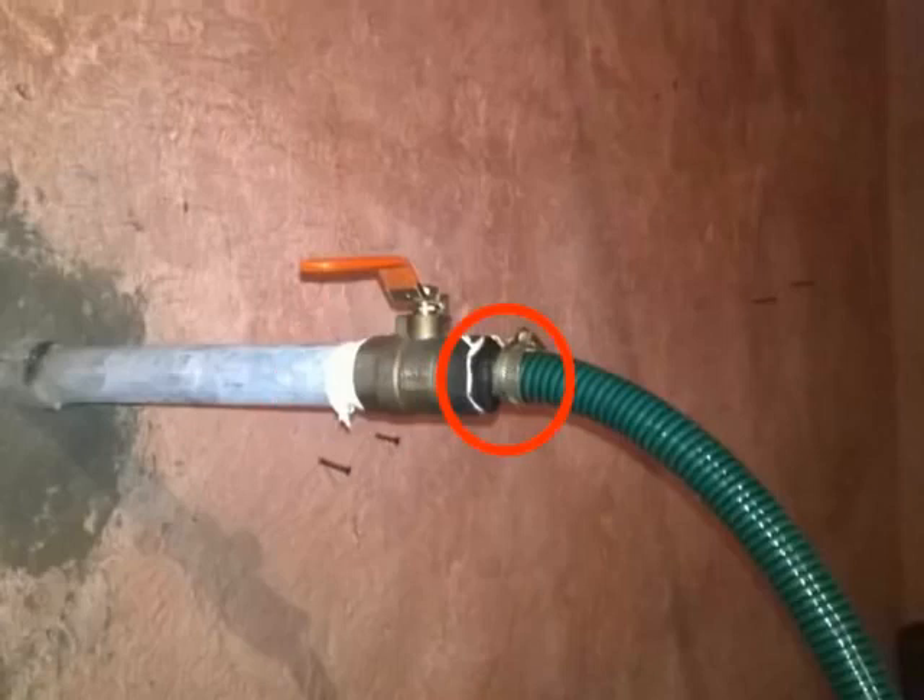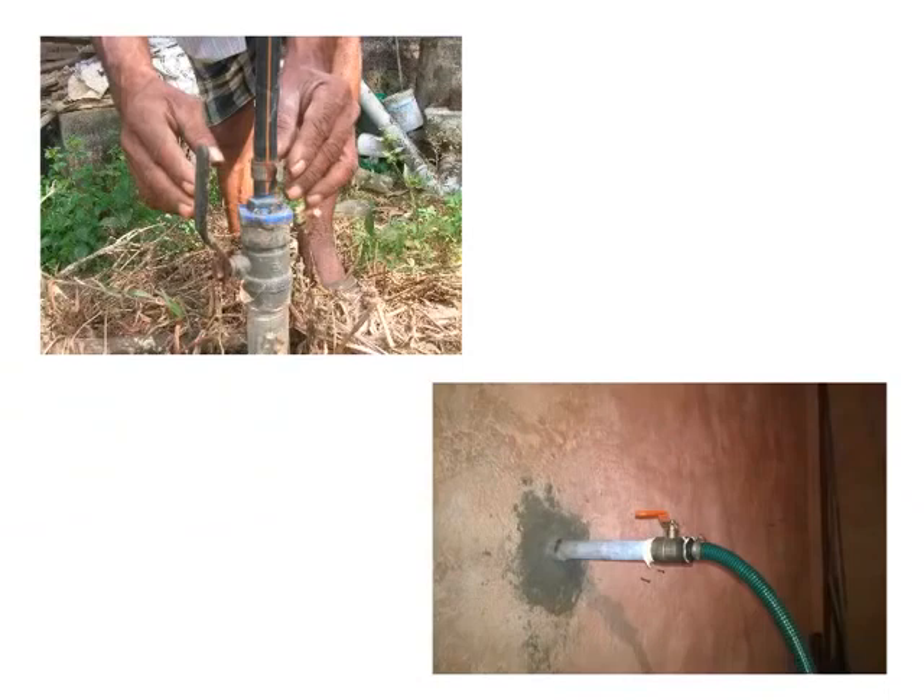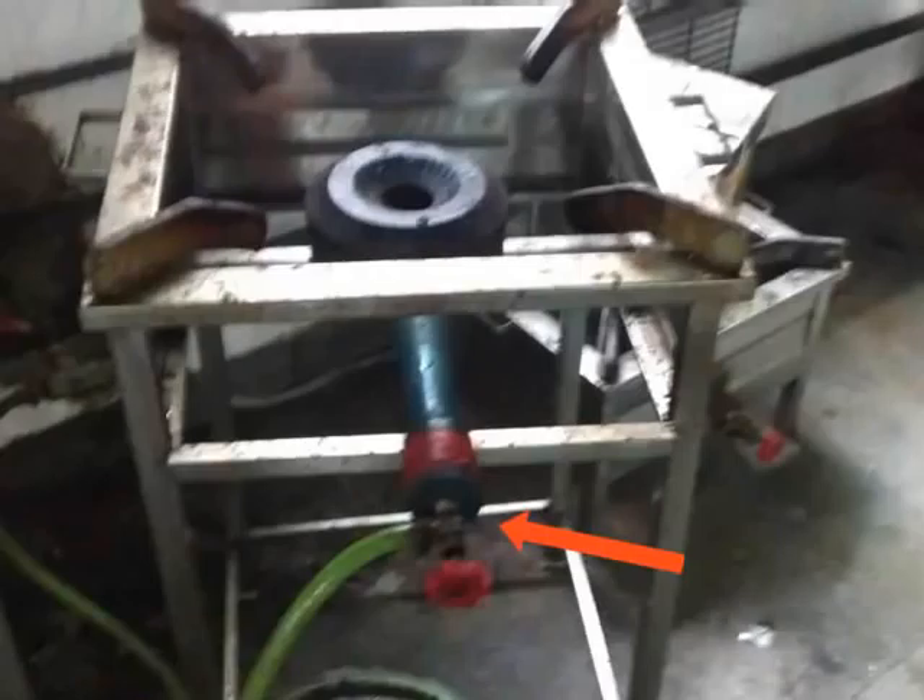Connect another straight joint on the other end of the safety valve. Make sure that all the joints are air tight. Lastly, connect the rubber hose to the stove. After all the connections are made, the biogas plant is ready for use.